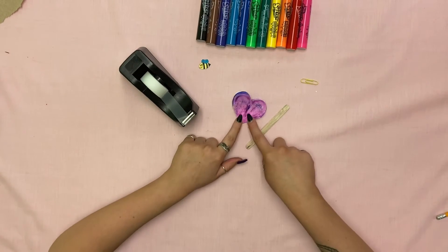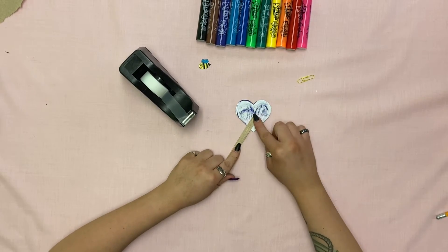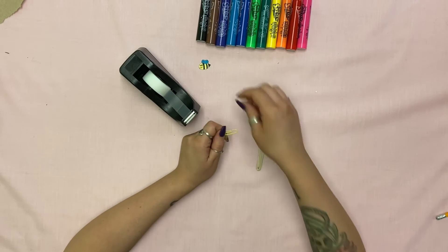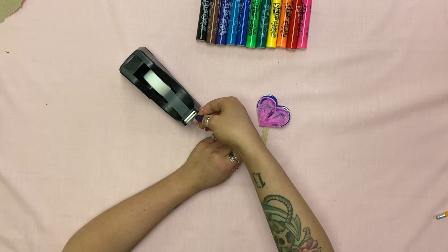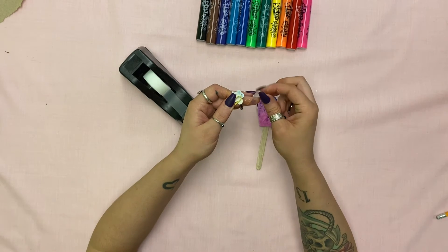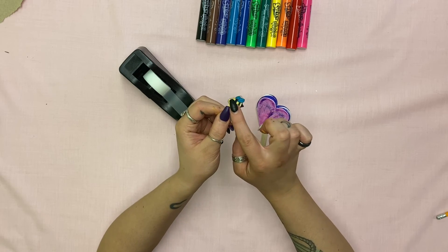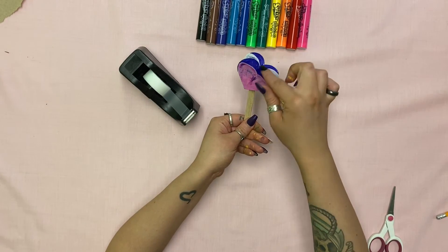Now we're going to attach our popsicle stick to our heart flower and then our paper clip to our bee. For that, you're just going to use the tape, flip over your heart flower, and tape the popsicle stick to the back like that. Take your bee, take a small piece of tape, and tape it like that. You might have to trim some of the excess tape around the bee. Now you can paper clip your bee to your heart to keep it shut, or you can take it off to open it up.